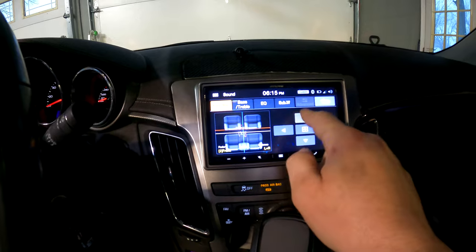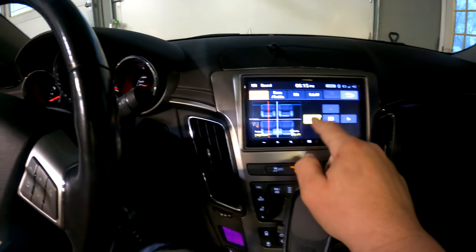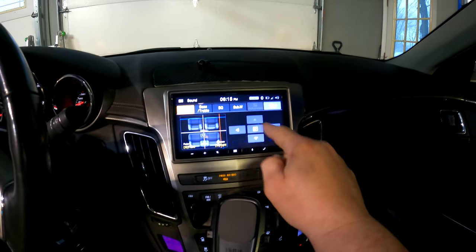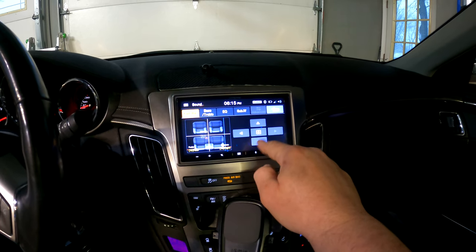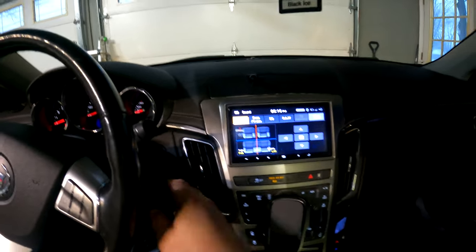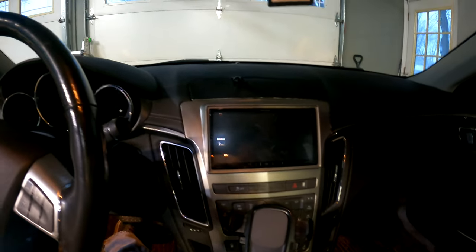Testing the fader: left works, right works, rear right works, and rear left works. The stereo is wired up successfully — the Bose amp is bypassed — and now we've got the amp all plugged back in. That's how you bypass the factory Bose amp in this car. It's completely bypassed right now and hooked up just to the head unit for sound, but I'm going to be installing an amplifier in my next video, so be sure to subscribe and follow along so you can get notified when that video goes live.